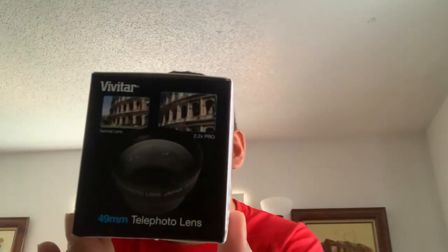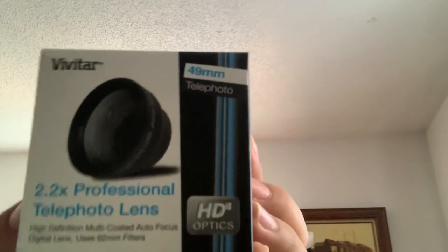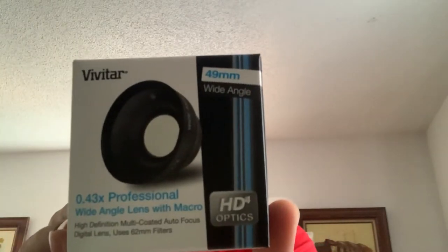It came with a 49mm telephoto lens — I'm going to show you that. The next thing I got is a 0.43x professional wide-angle lens with macro, also 49mm. I'll go ahead and show you that as well.